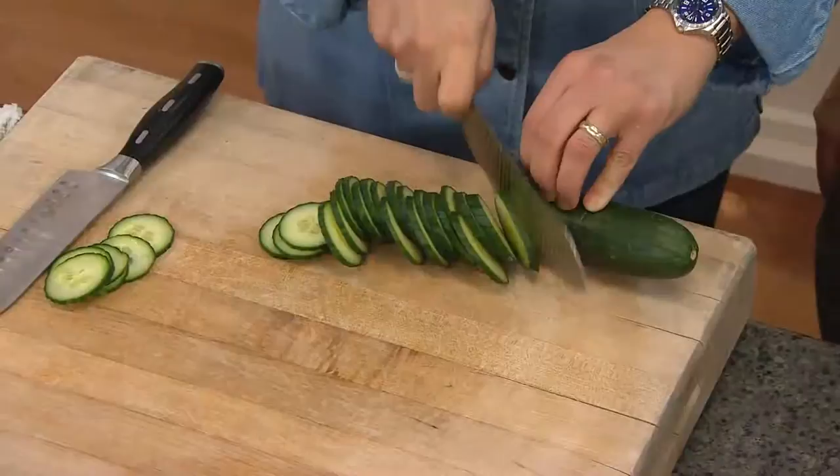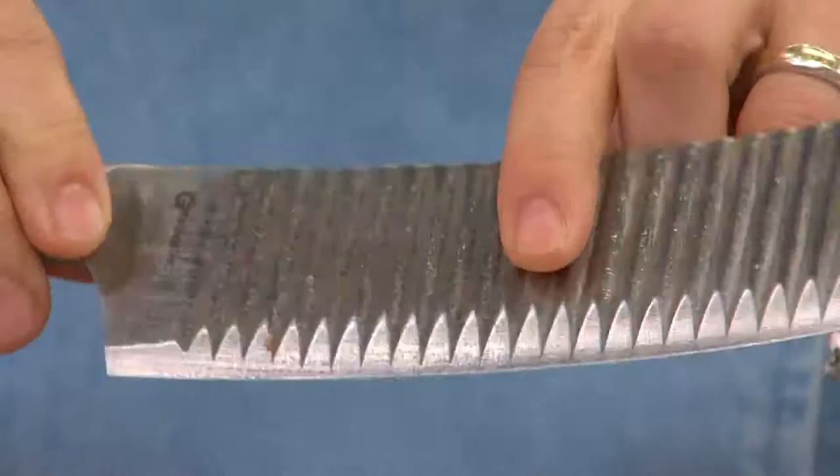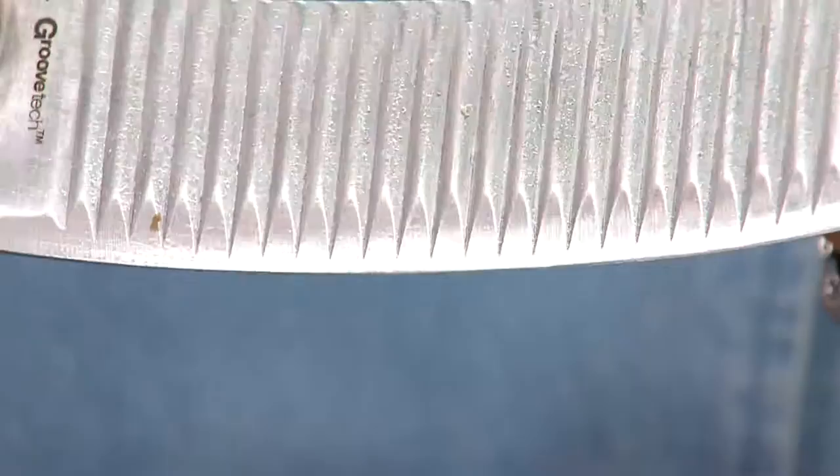Let me address how to sharpen this knife, because I know some folks are wondering. You sharpen this knife exactly the same way you would sharpen a regular knife — you can use a steel on it, an electric sharpener, or I always recommend home cooks get their knives professionally sharpened once a year. Remember the blade is actually straight — it's a straight edge blade. The grooves you see are on the top all the way down towards the blade, but the blade itself is a straight edge, so you get a straight cut.